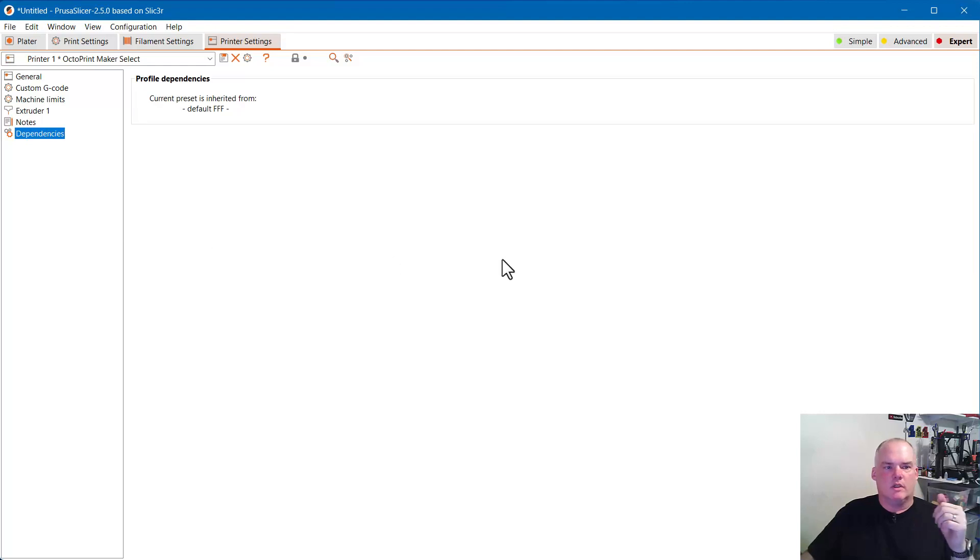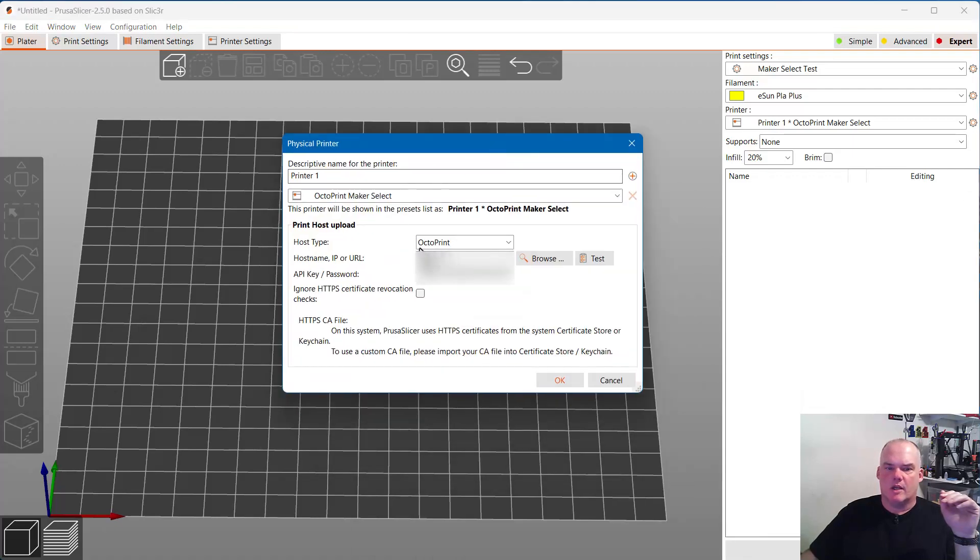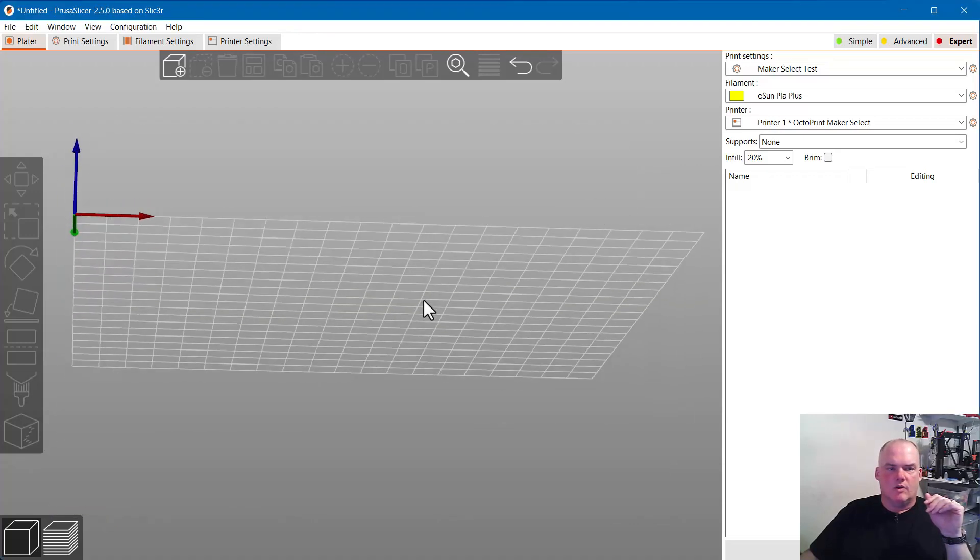One last thing: because I have this printer set up as an OctoPrint printer, it shoots all the information across my network to start a print. That OctoPrint connection info is in here. Not hard to set up — get yourself the API key and password from your OctoPrint instance and you should be good to go. This is not an OctoPrint tutorial though; that would take much longer.